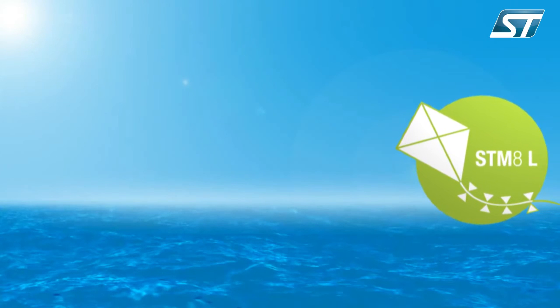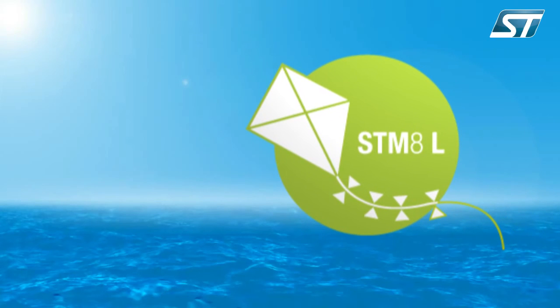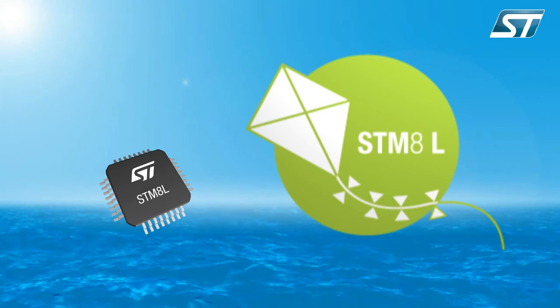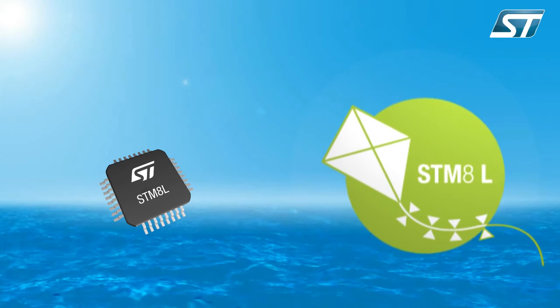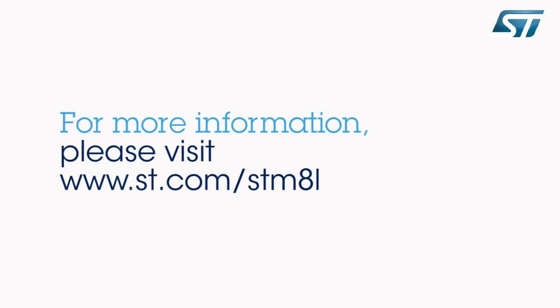With the STM8L Discovery, hobbyists, developers, students, and support teams can explore the STM8L's possibilities. Numerous applications are available in order to learn, reuse, and modify codes for a fast time to proof-of-concept or demonstration. To find more information on the STM8L Discovery, visit www.st.com/STM8L-discovery.